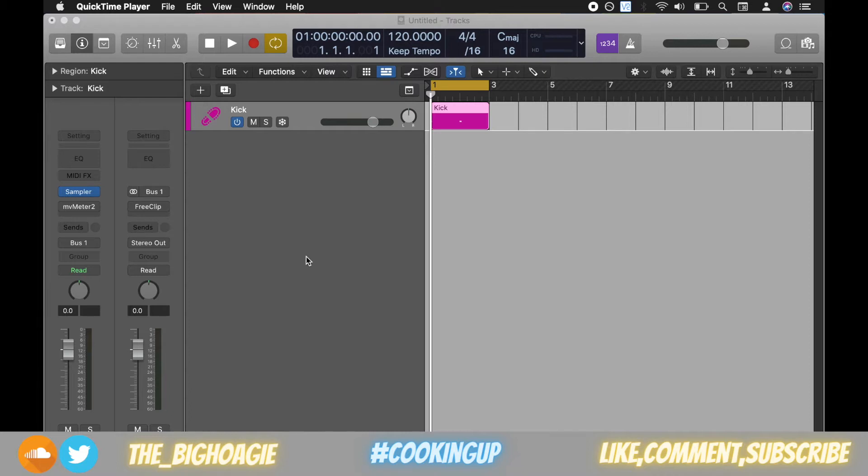Without further ado, let's jump in. Links to this plugin will be in the description, as well as links to the MV Meter 2 which I had in my previous video, so go ahead and check that video out if you haven't seen it. Again, both links will be in the description.